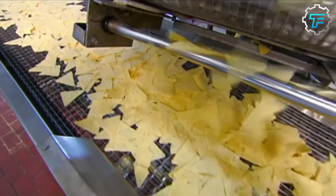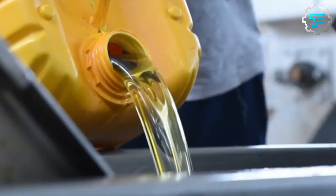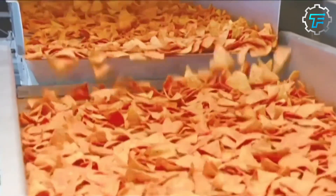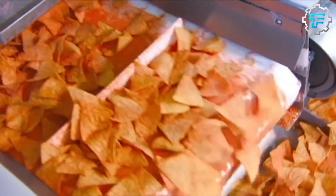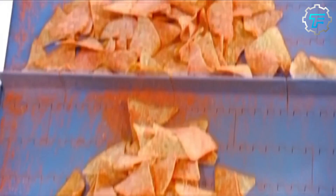From the oven, a conveyor belt transports the triangles to the fryer, where they fry in corn oil for just 55 seconds before they finally become chips. The purpose of frying after baking is to give the Doritos their signature crispy and crunchy texture. When the frying time is over, a mesh conveyor belt scoops the chips out of the oil into another mesh conveyor, which allows all the excess oil to drain back into the fryer.